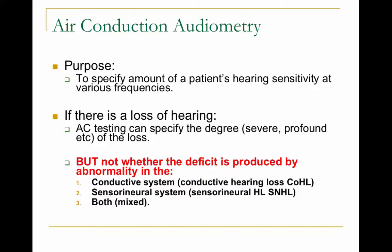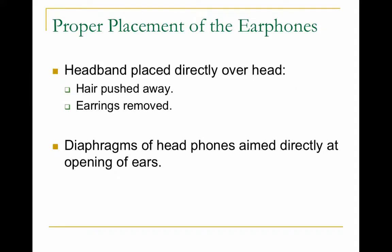Air conduction audiometry tests the whole system — you wear headphones or insert earphones and test the outer ear, middle ear, inner ear, and up through the auditory nerve. The purpose is to specify the amount of hearing sensitivity at various frequencies. However, if there is a loss, air conduction testing can specify the degree of the loss but not where the deficit was produced — you cannot determine whether it's a conductive, sensorineural, or mixed hearing loss from air conduction alone.